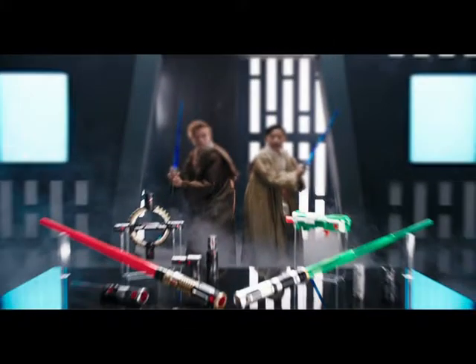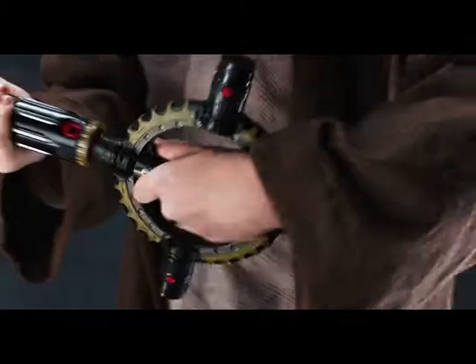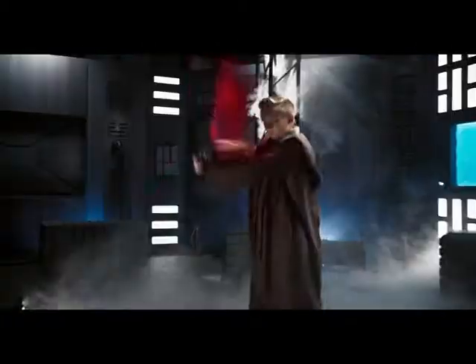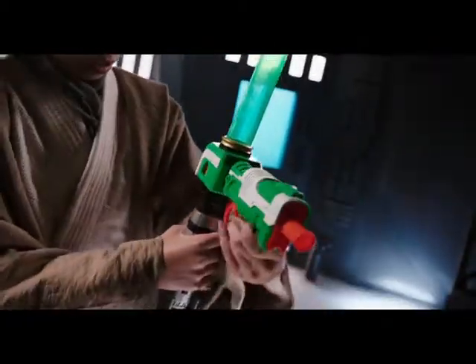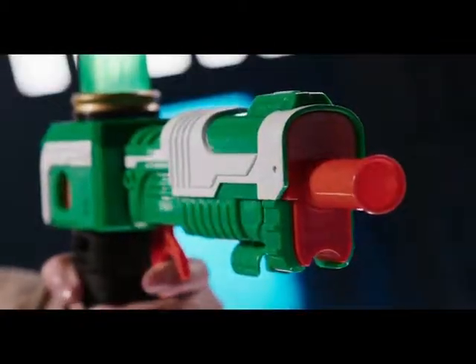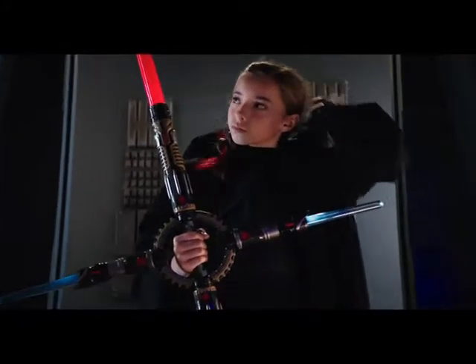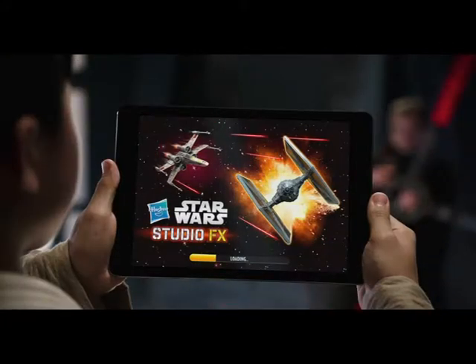New Star Wars Blade Builders are here. Now you can upgrade your Blade Builders lightsaber with spin action and surprising blaster tech for anything the galaxy might throw your way. With the Hasbro Star Wars Studio FX app, film it and add effects. Ask a parent to download the app.